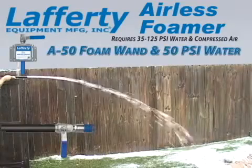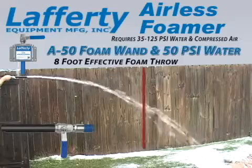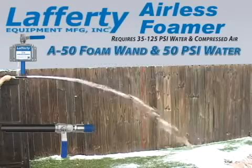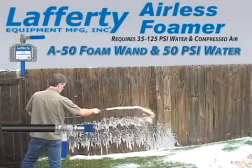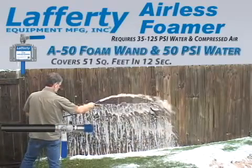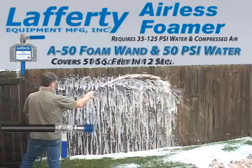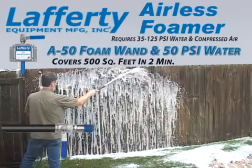Equipped with an A50 foam wand, the Lafferty airless foamer has an effective foam throw of 8 feet. In this demonstration, the Lafferty airless foamer with the A50 foam wand covers 51 square feet in just 12 seconds and 500 square feet in 2 minutes.